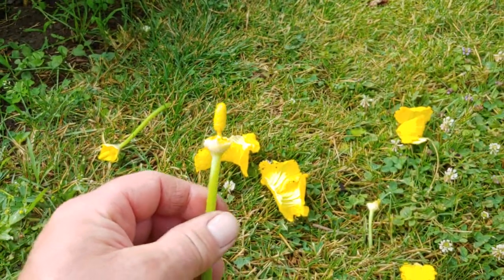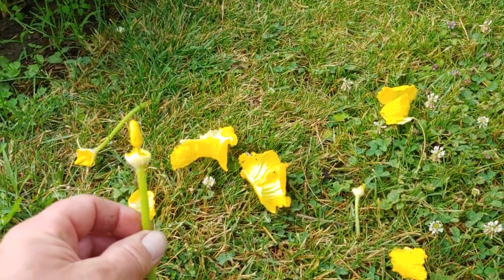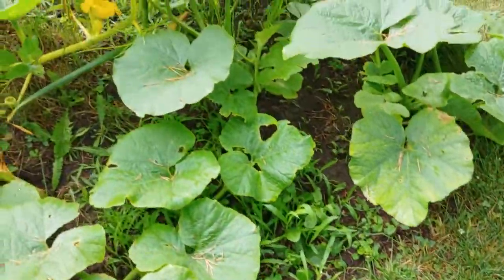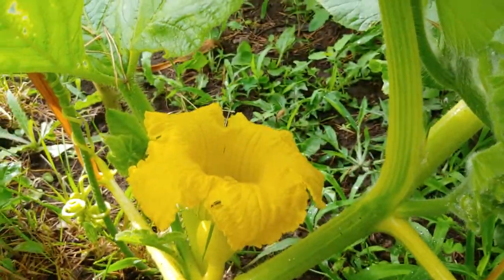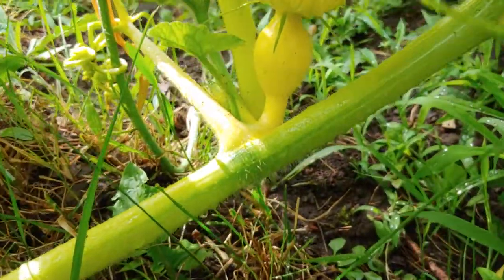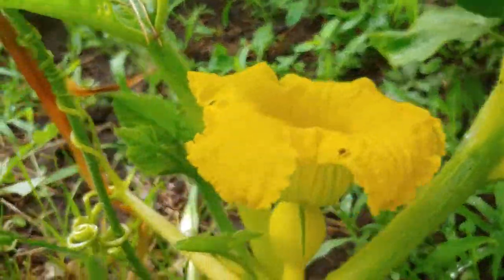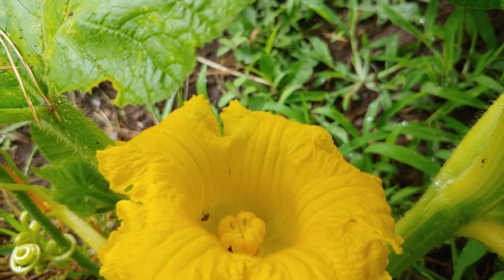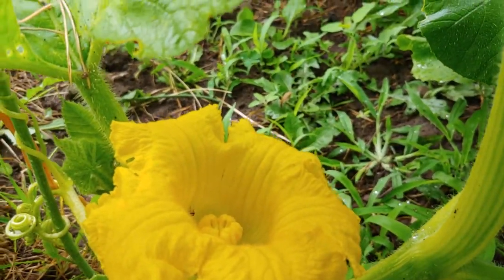I just got done plucking off or peeling off all the petals of the male flower, pumpkin flower, and now we're going to cross-pollinate the female flower. There's a female flower — you can tell because it's got the little baby pumpkin underneath it. So now, right in the center of the female flower is our aiming point.